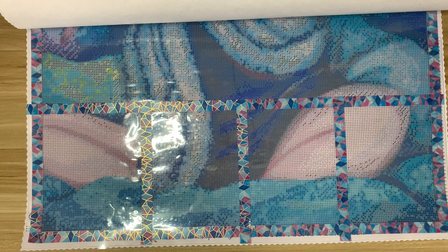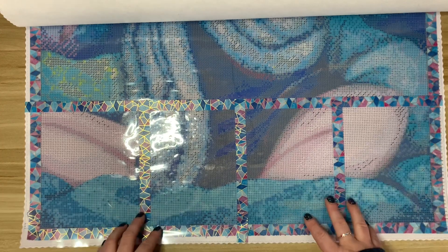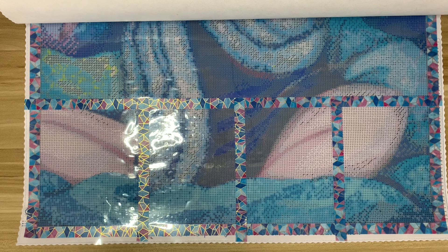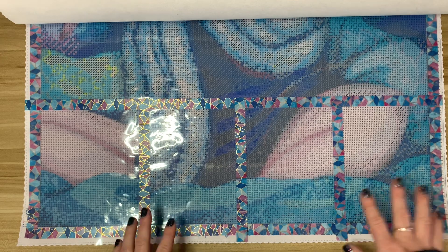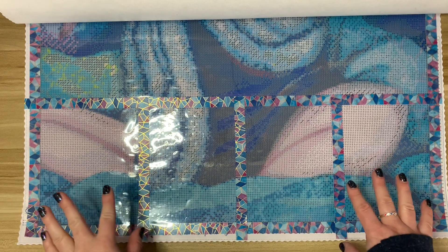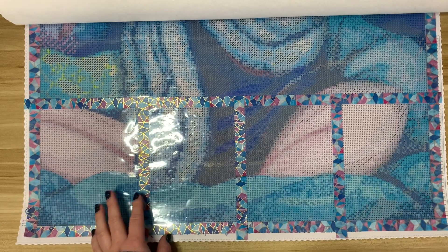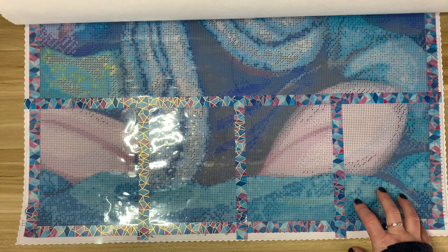When I use release paper and do my sections, I feel like I need to finish the section — I'm not putting this release paper back down. It's preference. I am using release papers on my current project, so I'm not fully transitioning to just washi tape. I love my release papers and will continue to use them. I just think this is a different, fun way to jazz up your diamond painting and make it more enjoyable. Mixing things up every once in a while helps me enjoy what I'm doing even more.